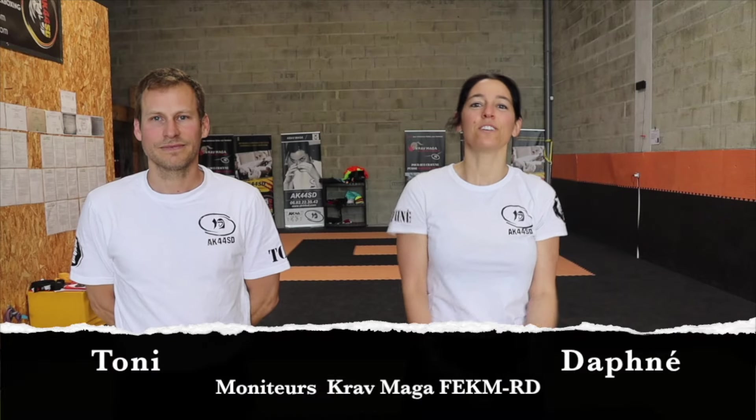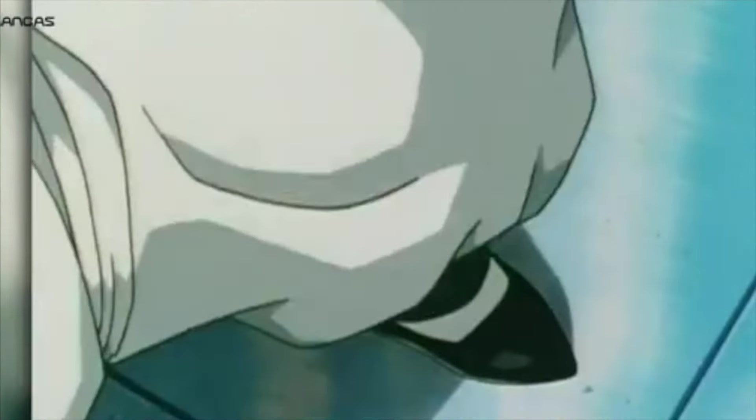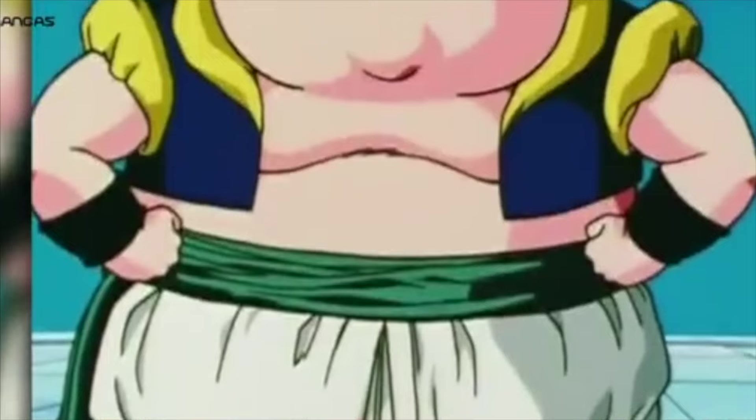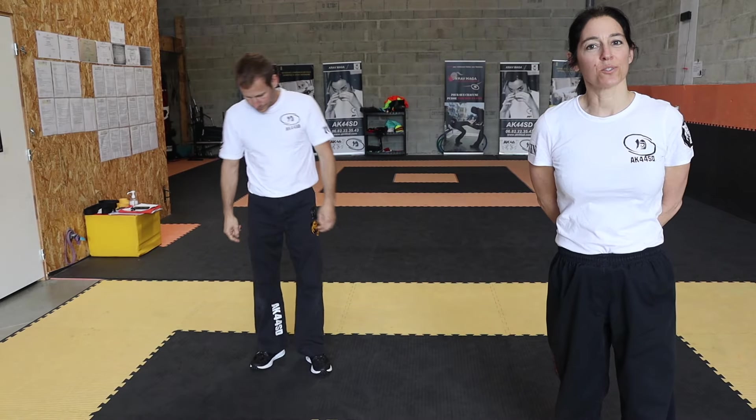Hello everyone, I'm Tony, and I'm Daphné, and we're the Jumeaux Inferno! UV2, le Shadow.